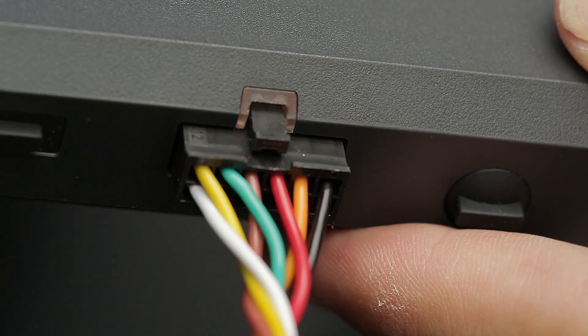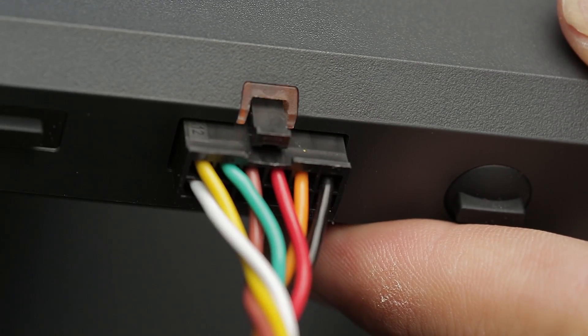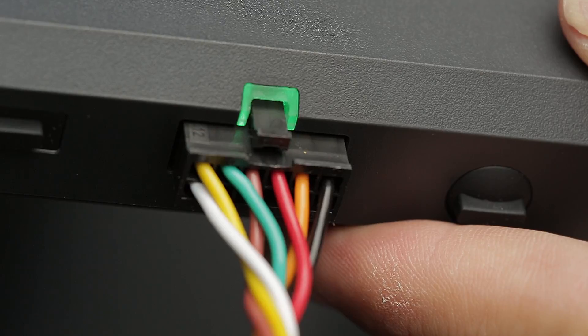Now you can turn on your vehicle and check to make sure the indicator light on the gateway turns green. This can take between 1 and 3 minutes.